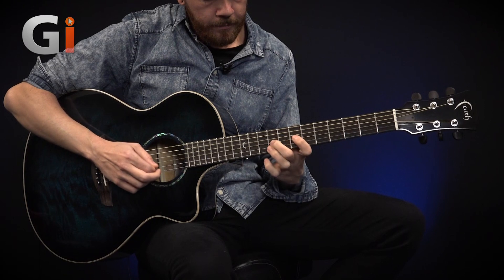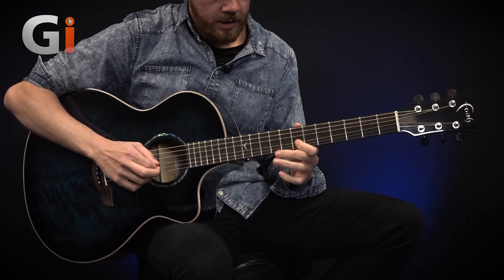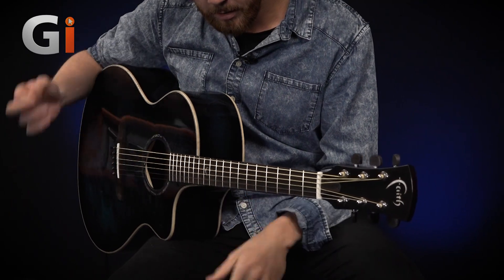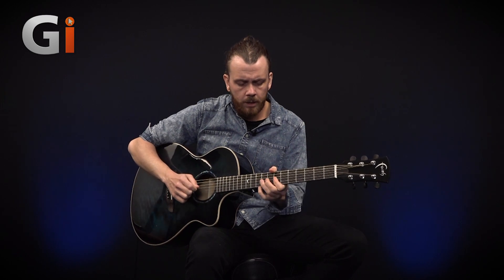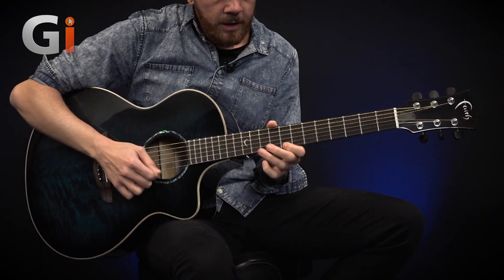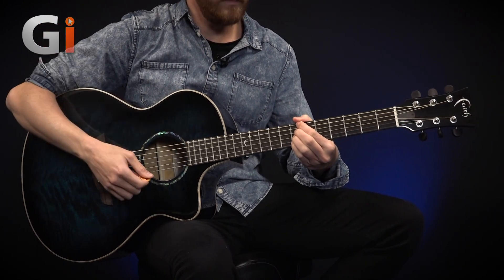Let me just play a bit more higher on the fretboard — some more single note lead style phrases. It responds nicely; there's nice resonance to the single notes. I think it's a nice mix of woods. It's definitely a unique sounding guitar, and especially unique to play and how it feels to play.